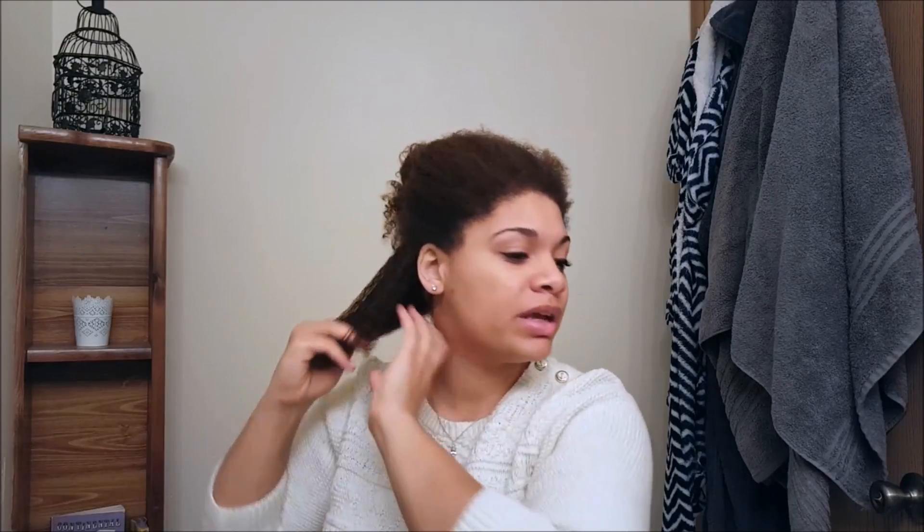I take the elephant clips and pin up all the hair I'm not going to be working with. Then I take some leave-in conditioner or heat protectant and do one final coating, because you don't want to damage your hair from blow drying — it's just not worth it.